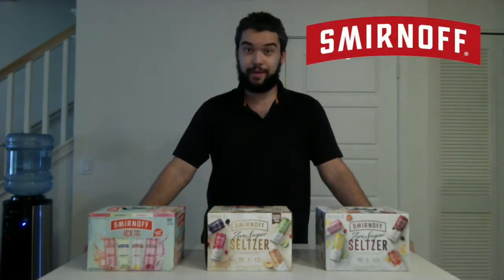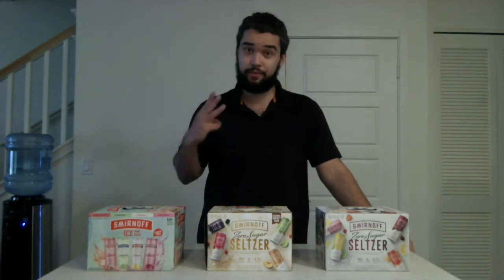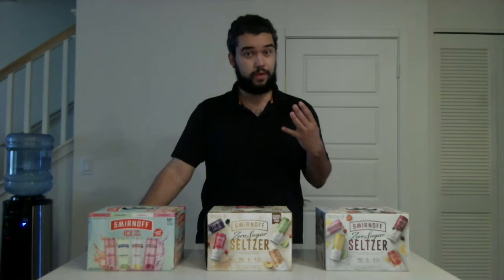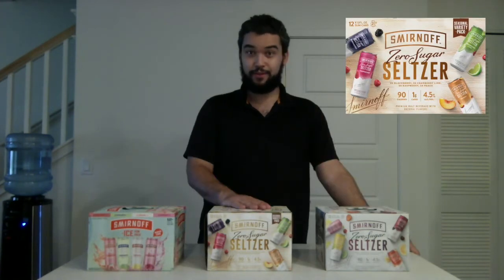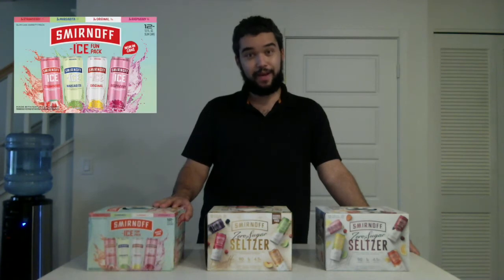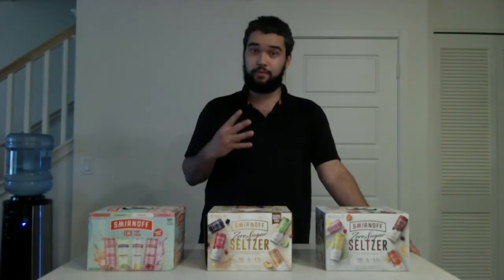How's it going guys? My name is Joel. Welcome to my YouTube channel. Today I'm going to be trying Smirnoff Variety Packs. In front of me today I have three different variety packs: the Smirnoff Zero Sugar Seltzer Variety Pack with four different flavors, the Smirnoff Zero Sugar Seltzer Seasonal Variety Pack with four different flavors, and the Smirnoff Ice Fun Variety Pack with four different flavors.